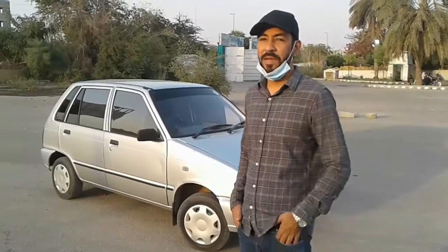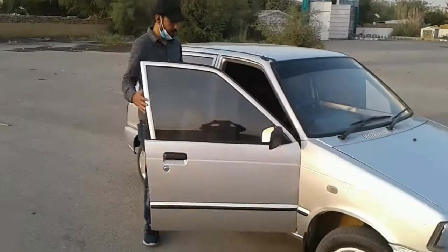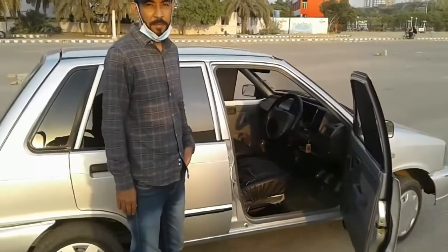I have been using this car for about 4 to 4.5 years, with one previous owner before me. This car is called the big boss.